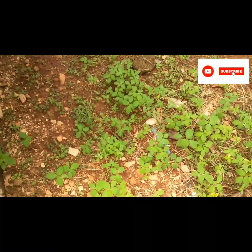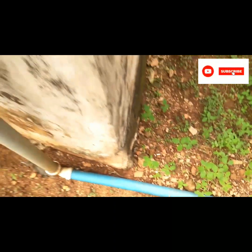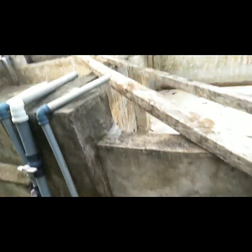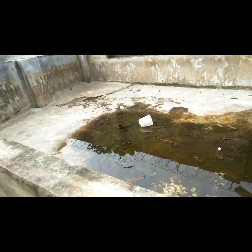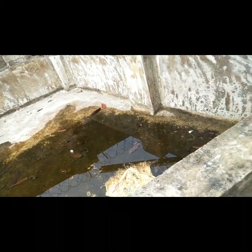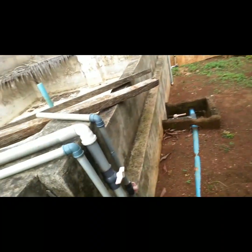I pump water from the river — this is the inlet coming from the river. I take my water pump to the river bank and pump water from there into these three reservoirs. Drilling a borehole here is difficult because the area is rocky and there was not enough water. From the river, within two hours of pumping all three reservoirs will be filled. Each reservoir is about 15,000 liters, so I have enough water. I like to let it settle and make sure the water is safe before discharging it to all the ponds.